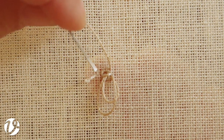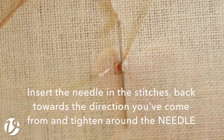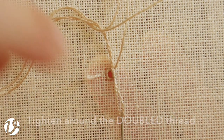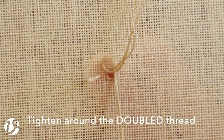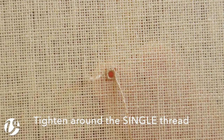I'm bringing my needle out in the corner, which is the same place as where I started, and then I'm going to insert it into those three threads and tighten them down. Tighten it as tight as you can, then pull it through so that you have just the doubled thread where the two ends are in the stitches, then tighten it again, then pull it through so you've just got the single thread, tighten it one more time, and then you can pull it home.